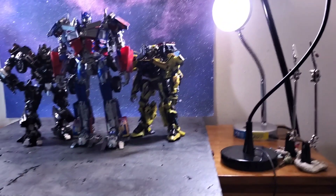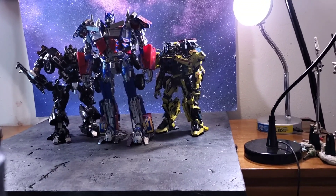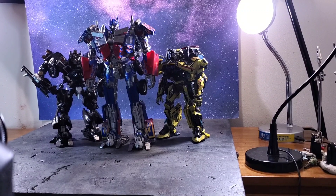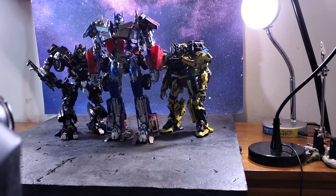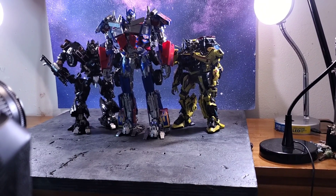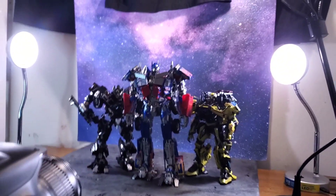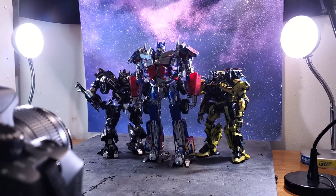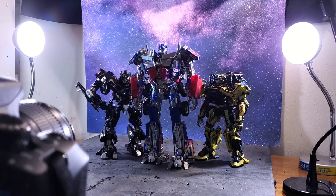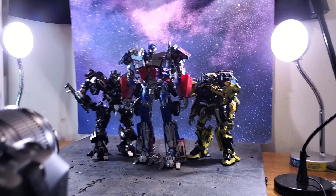Just got Ratchet in yesterday — pretty cool figure, haven't transformed him yet. There was one QC issue where one of the eyes was painted and the other wasn't, but I figured it doesn't matter because A, it's an easy fix, and B, the eyes light up anyway. It didn't come with batteries because, with the whole international shipping and shipping metal to another country, you know, that sort of stuff happens.